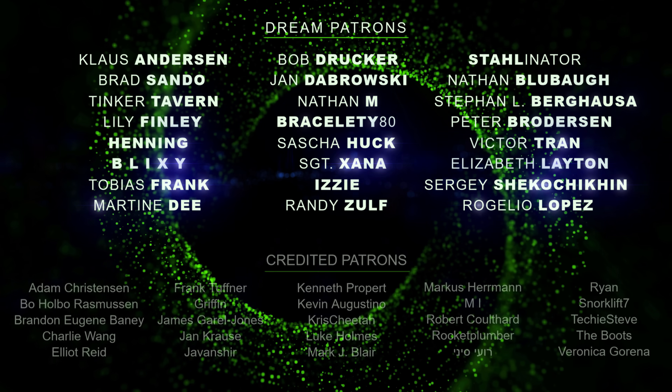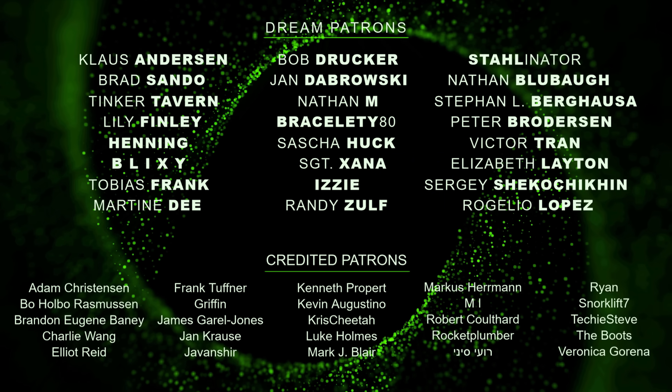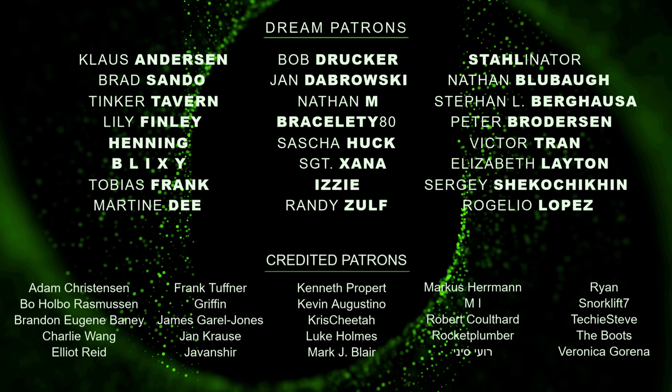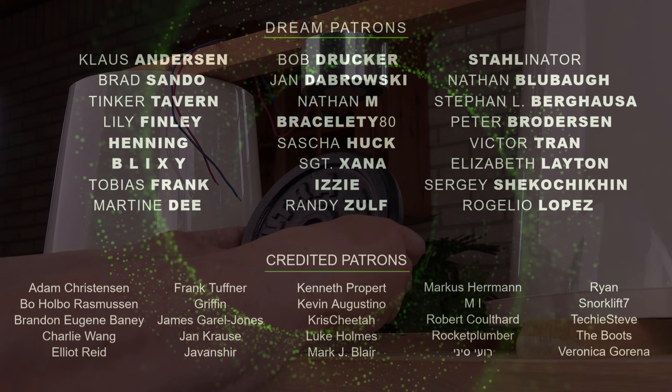A big thanks to all my patrons — I appreciate your help with keeping these videos coming. For just a dollar a month, you can help me out too and get full access to all my posts on patreon.com. Link in the description. Thank you.